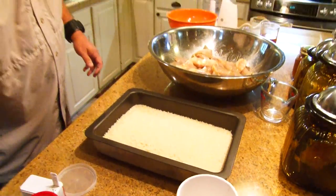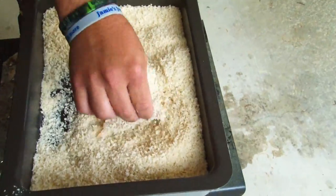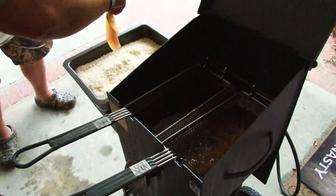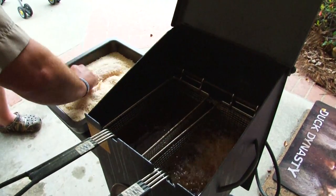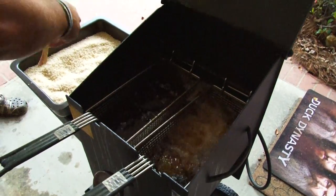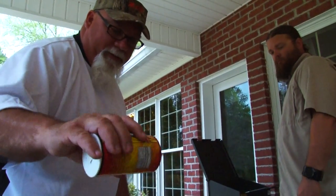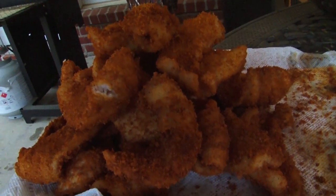We've got a pan full of panko and now we're going to head to the fryer. All we're going to do is roll it in the panko, and if you've got a basket fryer, don't lay them in the bottom of the basket — drop them straight in the grease so they won't stick together. This isn't going to take but about three minutes and they will be done. As soon as you take them out of the grease, go ahead and dust them with that essence while the grease is still wet on there, because that seasoning sticks a lot better.